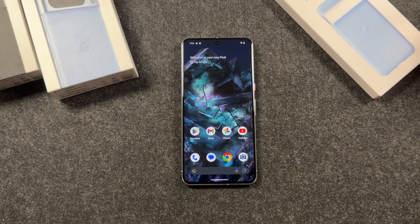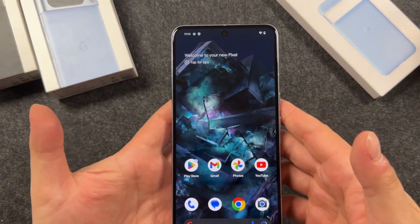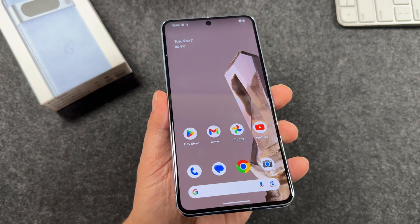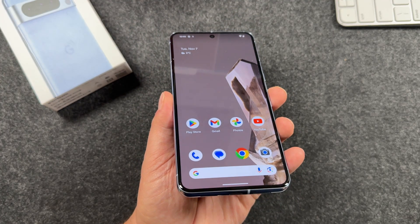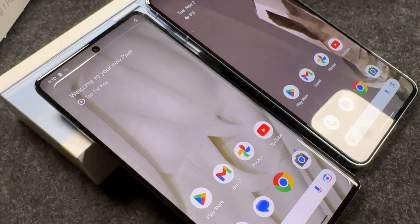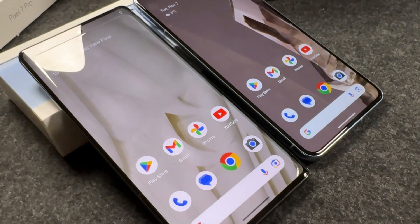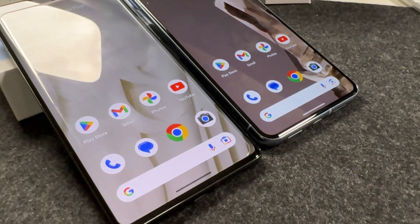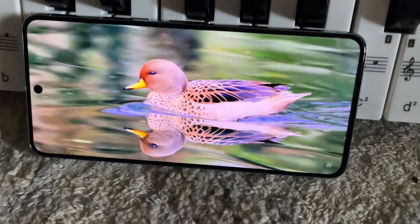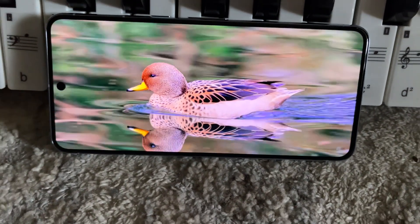Setup's complete. Swipe up and there we are brought right to our home screen — this is a beautiful display. Google calls this the Super Actua display. It's a full screen 6.7 inch OLED display and it's now flat compared to last year's Pixel 7 Pro which had the curved edges. The display has a 120 hertz refresh rate and a resolution of 1344 by 2992.